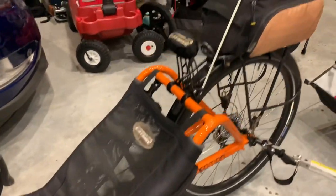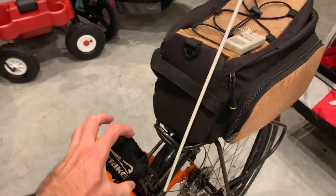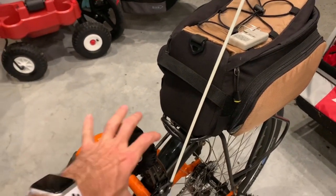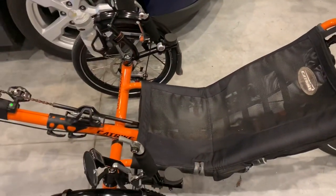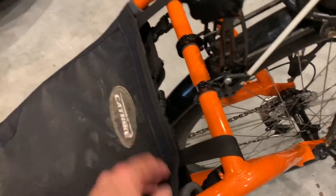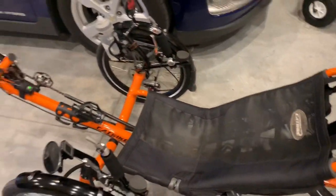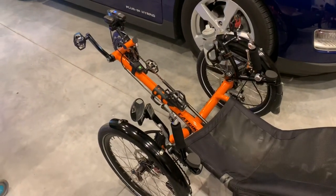My next upgrade is probably going to be the headrest — it's a little bit stiff. I might be able to add some foam to it; if not, I'll just get a totally different headrest. The mesh seat is getting a little worn and some of these straps are starting to fray, but that's after thousands and thousands of miles.